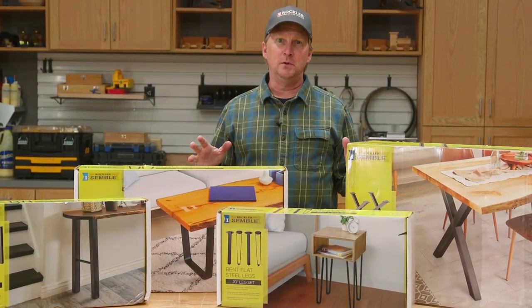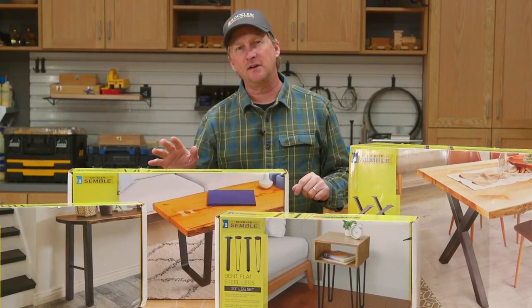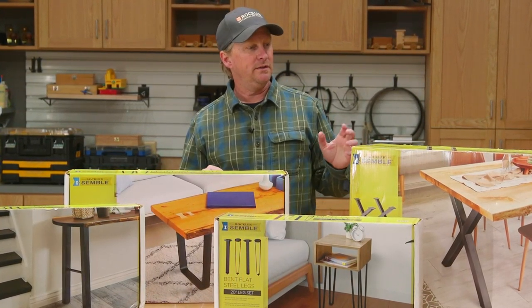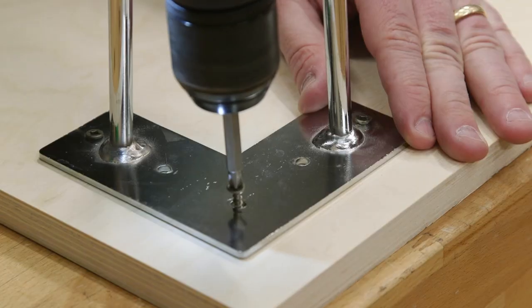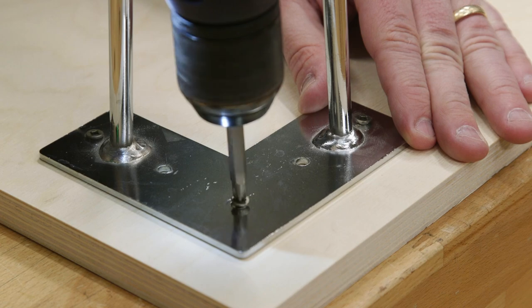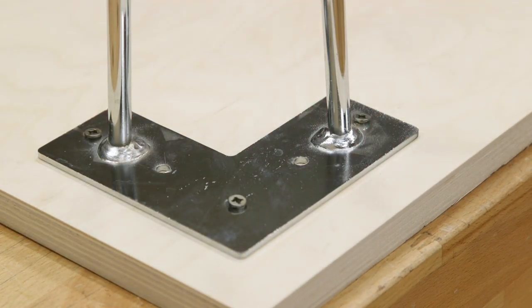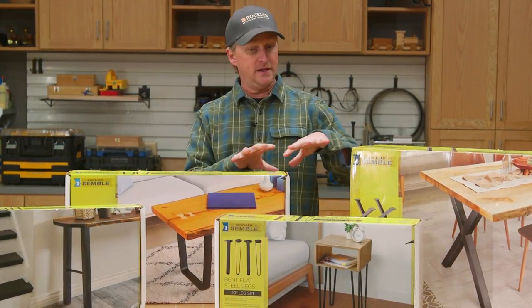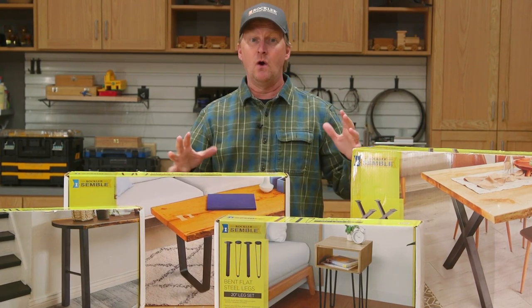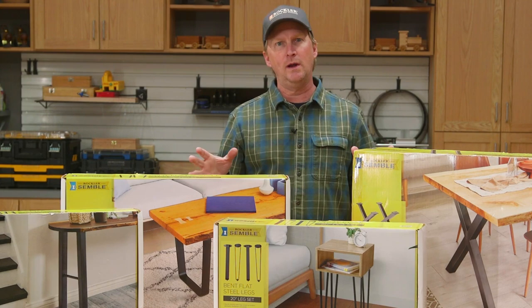The trickiest part of making a table is often making the base and legs, but you can skip that process altogether by using one of these new iSemble steel leg sets from Rockler. Just like our iSemble hairpin leg sets, all you have to do is attach them to whatever you're using for the top. When you're designing your table project, you can start by designing the top and then choose a leg set that matches, or you can choose a leg set you like and then design the top. Either way works.